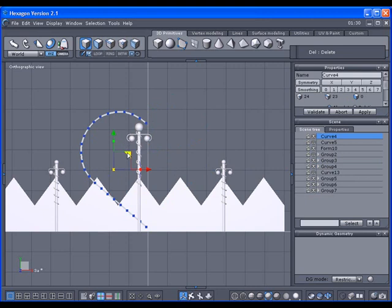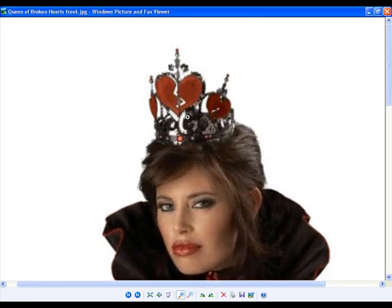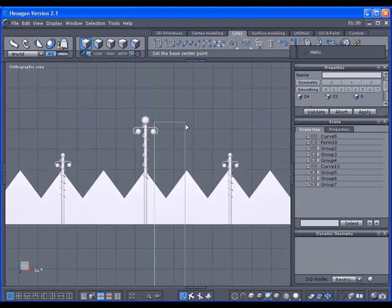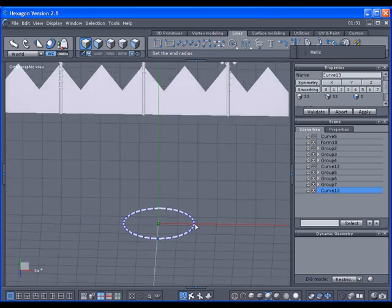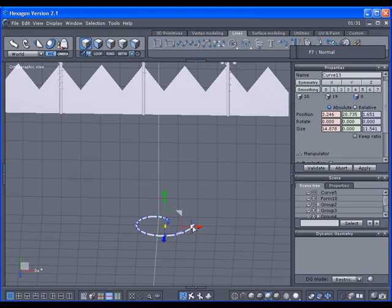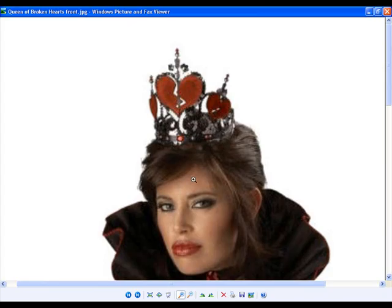I guess I'll do this curly shape here with the helix. Select here — I don't want to go up, I want to just kind of go in with it. Press apply; that way we can bring up the edge and bring this down like this. I don't know — kind of bring it out like that. The curly curve kind of went down and under.